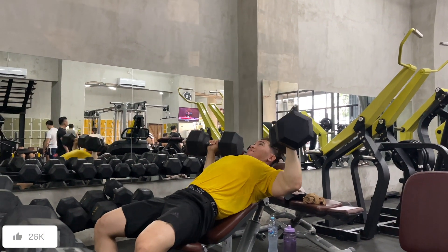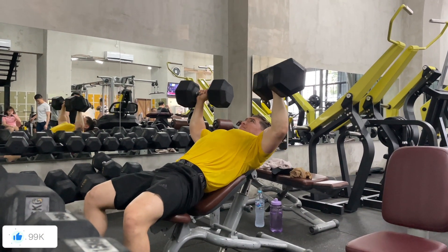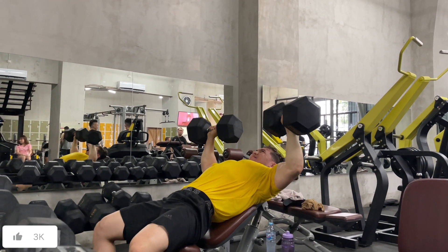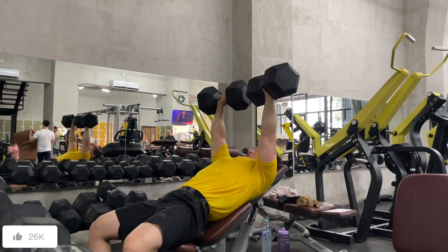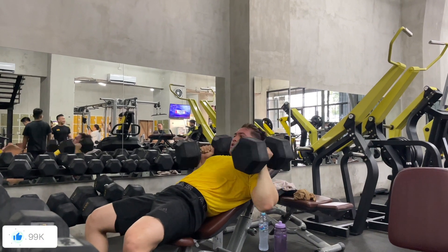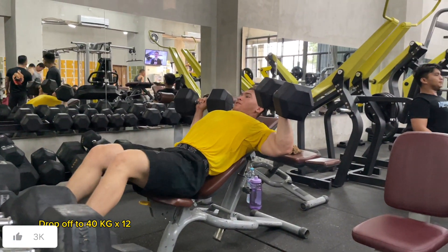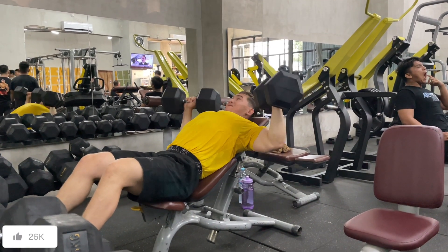I don't record all my warm-ups and other sets because the video would be too long. But I'm curious — if I did that it'd be around a 30-minute full workout video recording every set. I haven't done that yet but I'm going to do it, and that's coming soon.